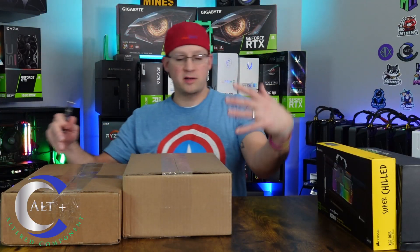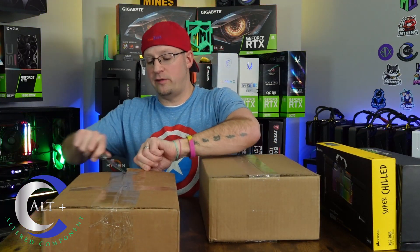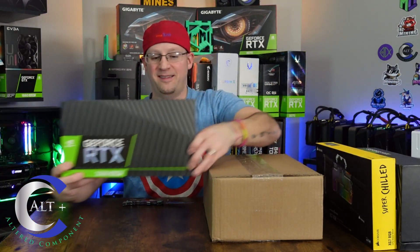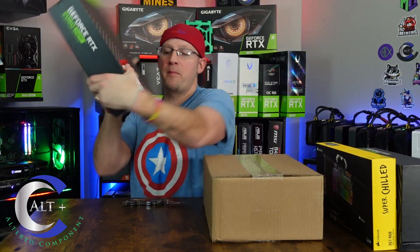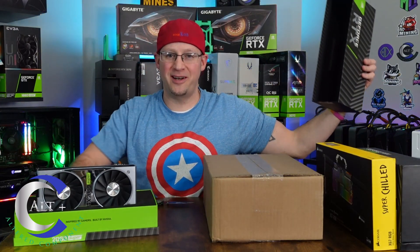Next, I believe this one is another eBay purchase and it is another GPU. Packaged well this time — box looks in very good condition. We've got a Founders RTX 2060 Super to go with our 2070 Super. Interestingly, it still has the original curbside pickup slip where it was purchased from Best Buy — purchased back in April of 2020. She's pretty, she's real pretty.